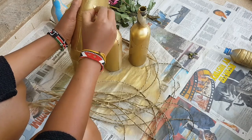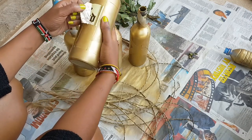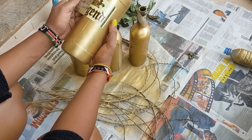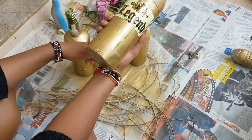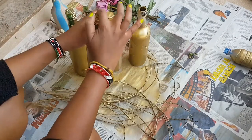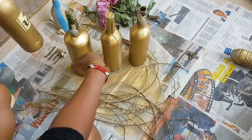For this bottle, I had a Legend bottle and I thought — why not just leave the 'Legend' part visible? So I had cello tape all around it. I'm going to remove the cello tape around the word 'Legend' so that the word is still visible even with the decorations. You can come up with many other creative decorative ideas as you go.